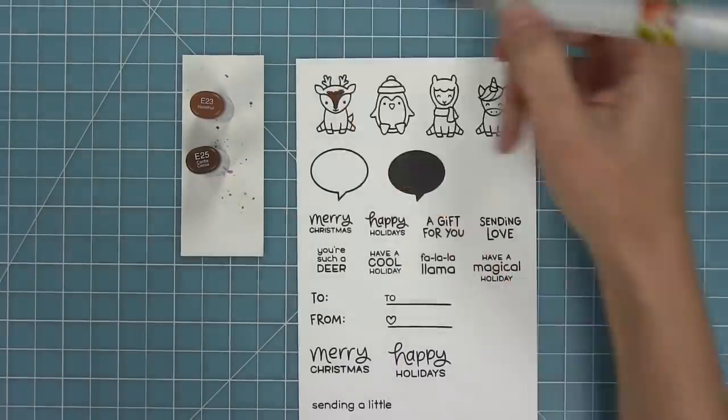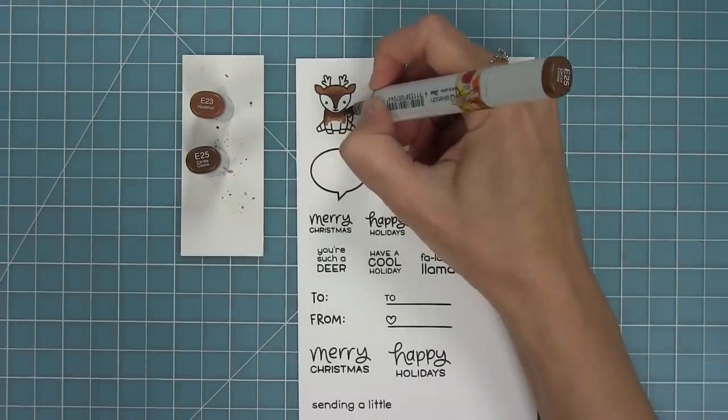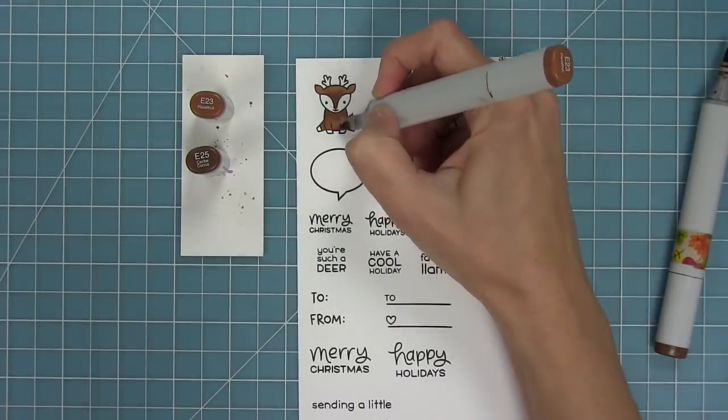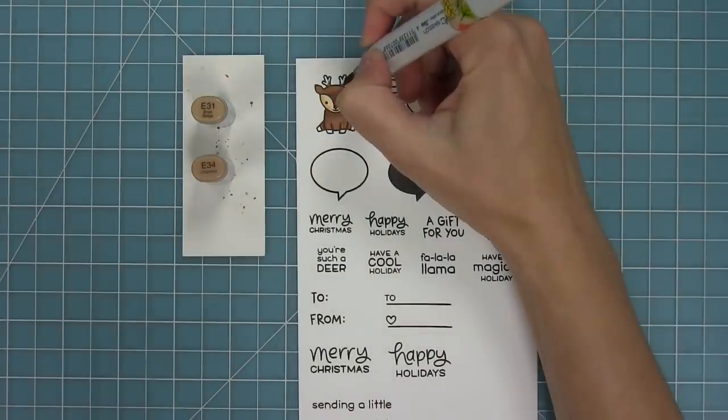One of my favorite things about this set is that it's perfect for making tags, but you could also make cards with it as well. I love that the tags work great with this set, but the tags also work great on their own too, so there's a lot of mix and match.